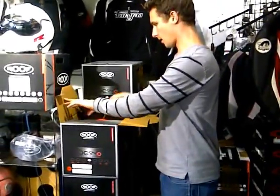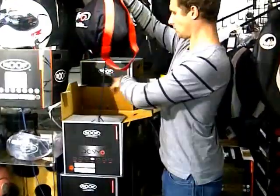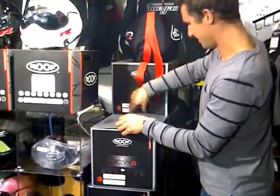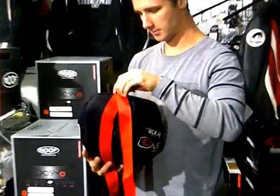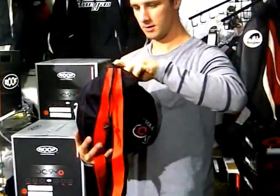The first thing you notice about the Roof Desmo that's better than the normal Boxer is that the boxes it comes in don't fall apart. The second thing is that it comes with its own parachute - basically a strap-on so you can throw it over your shoulder and tangle it in your handlebars, or not drop it when balanced on the tank on the way home.